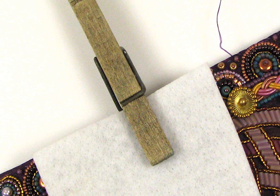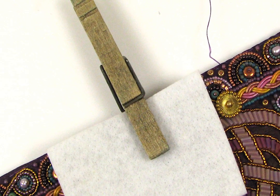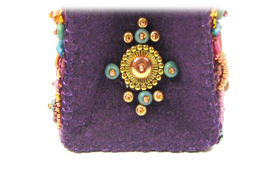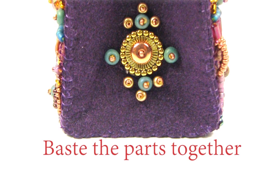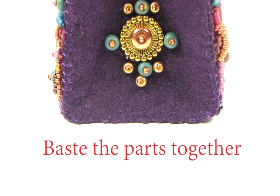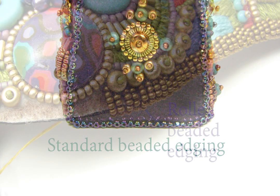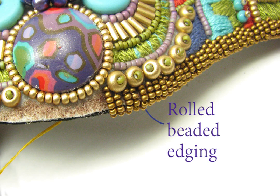Now line up your basted parts. You can use a clothespin or document clamp to secure them, but use a buffer of non-woven so you don't break any beads. Then baste again, and use the edging technique of your choice — either a standard beaded edging or a rolled beaded edging.